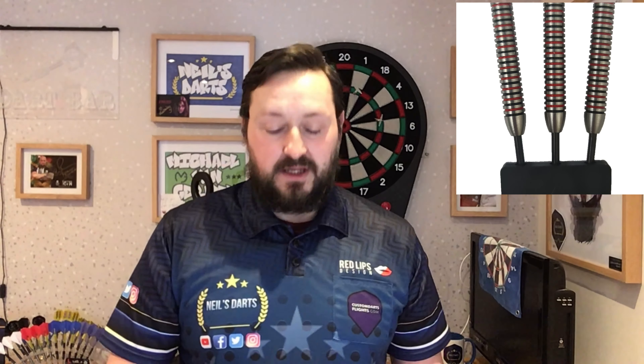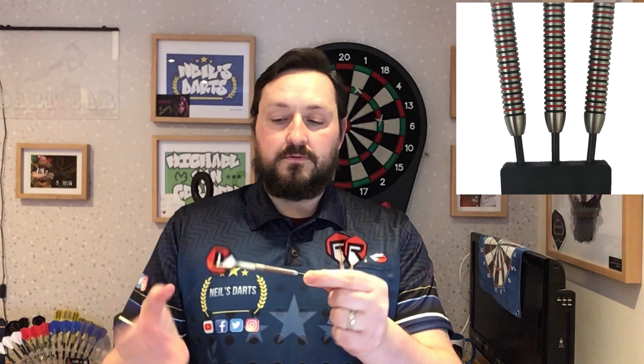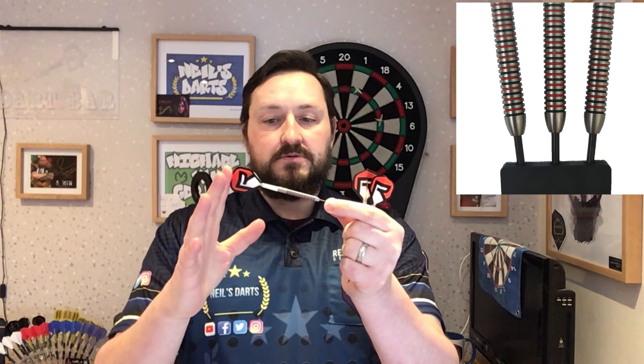Jack, well done. Black tip points, mate — it's the first thing I noticed and it was spot on. More brands need to start doing black tip points. Great barrel. I do love the flights as well that it comes with — they very much complement the barrel. So that's a positive for me.